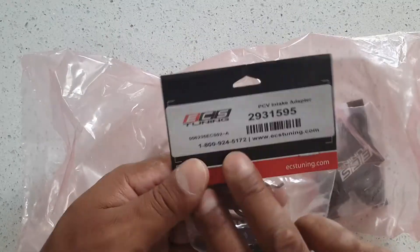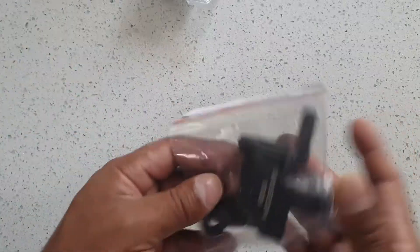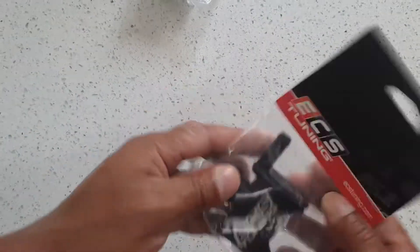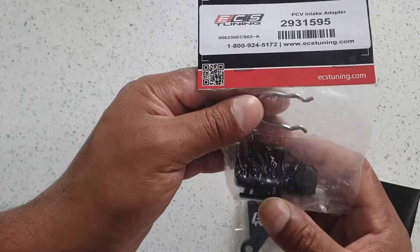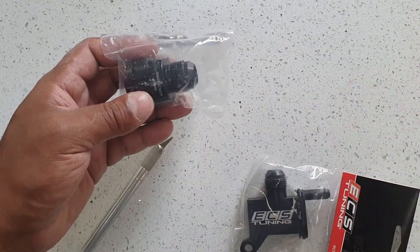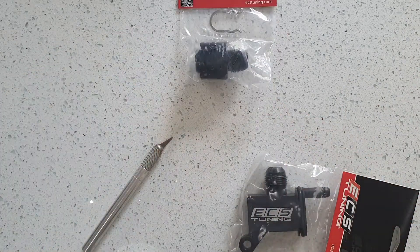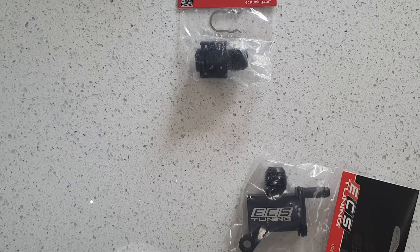So this is an ECS tuning PCV intake adapter. I'm going to be installing a catch can on my Audi. This goes into the PCV valve, you connect the tubing there, and this goes into the intake PCV port. You connect the cable here to the catch can, and from the catch can to the cable here. That is apparently the best way of grabbing all the crud that rotates around in your intake. This should also prevent carbon build-up on the intake manifold on direct injection systems.